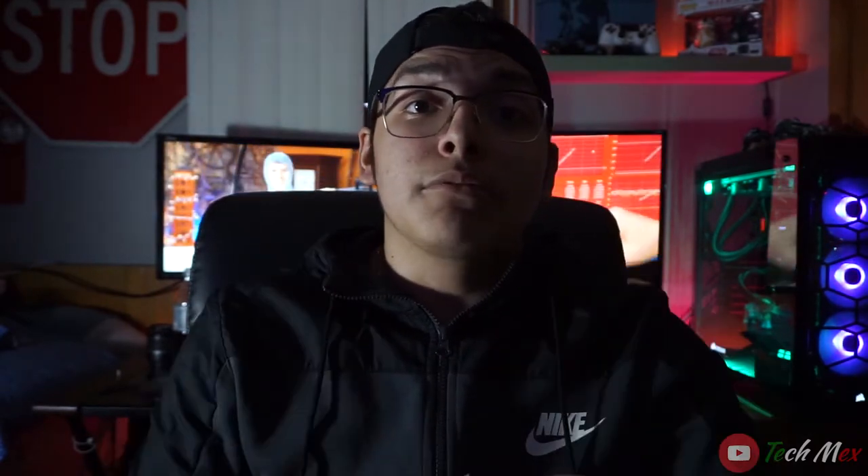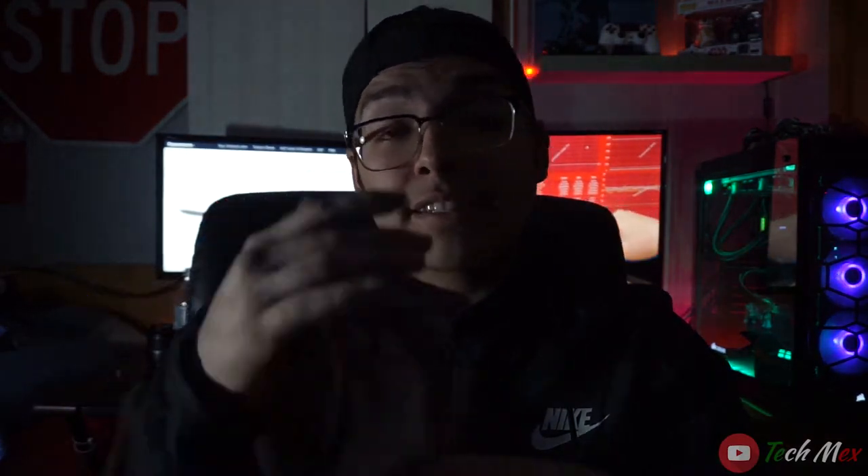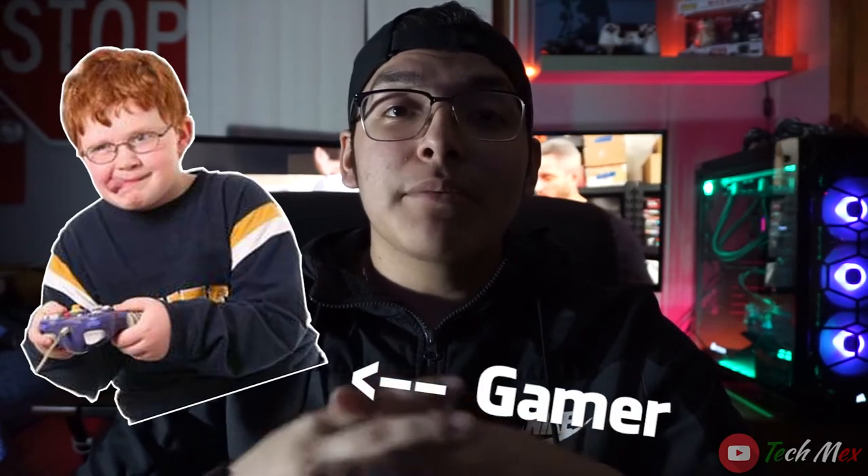Today we're going to be reviewing and looking at the Razer BlackWidow X Chroma keyboard. Very excited — I got it recently as a gift from my girlfriend, so thank you to her. It's a very nice, very tactile, very clicky keyboard and I'm excited to give you guys an in-depth review. If you're a gamer and you want to get into the gamer scene with RGB lights, the Razer BlackWidow X Chroma would be a cool addition to your setup.